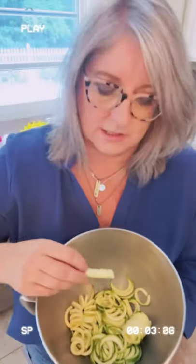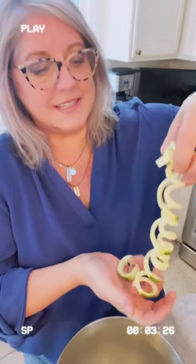You want to fish out these little seed nubbins because they're going to make your zoodles taste too nubbin-nubbin-y. That's like a slinky.